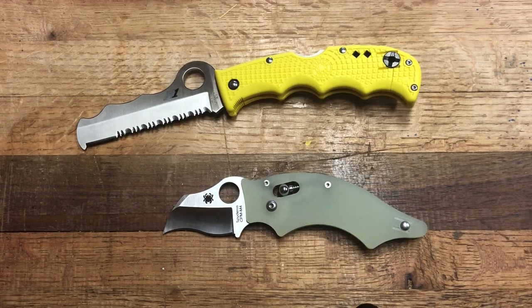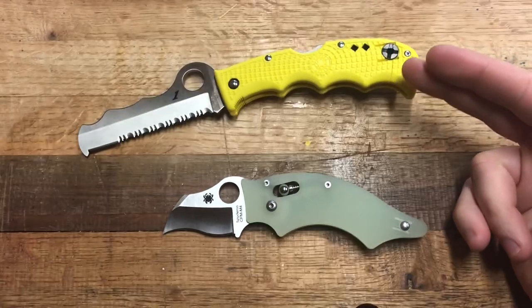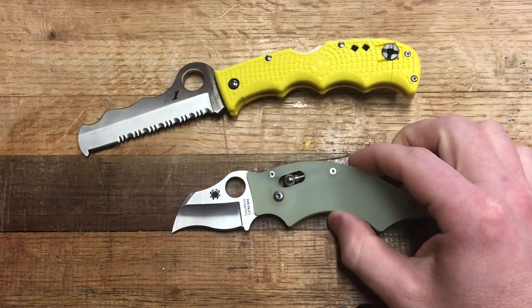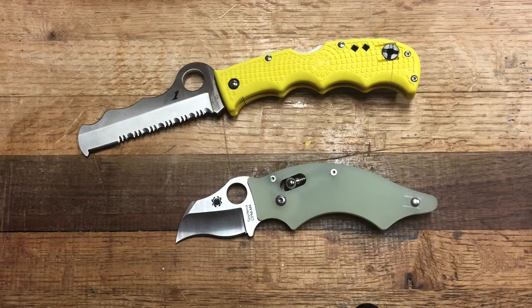What's going on YouTube? This is Rybo at the bench and today I have a fairly unconventional quick head-to-head of these two very odd Spydercos that I happen to have in the collection right now. They retail for about the same price, and they are both unconventional, crazy, wacky Spydercos — maybe some of the craziest ones in their lineup. So what better than to do a battle of the misfits.